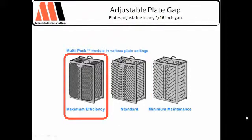In this case, we're able to get down to a half-inch — which is a 5/16-inch right-angled gap — and bring it down into 45 micron removal. That's about as tight as you get in the industry.